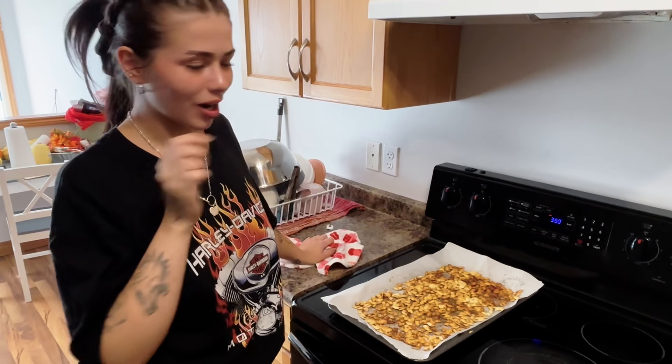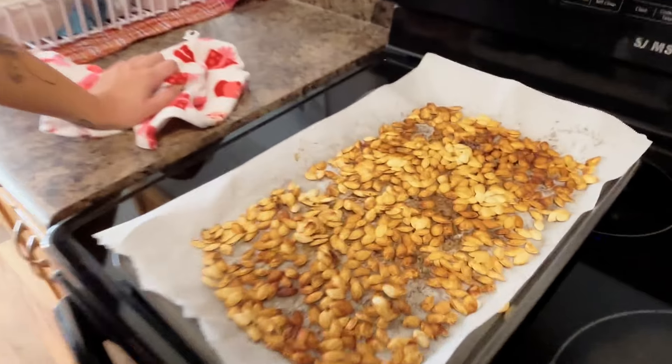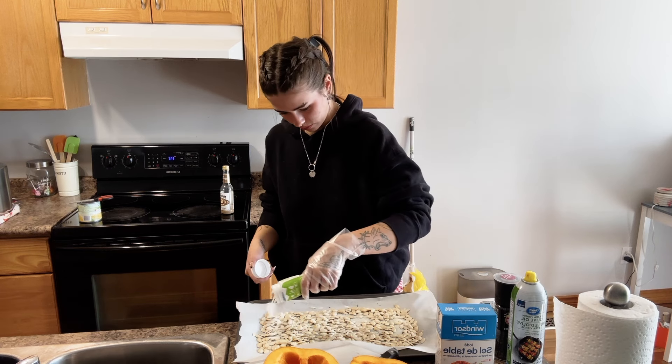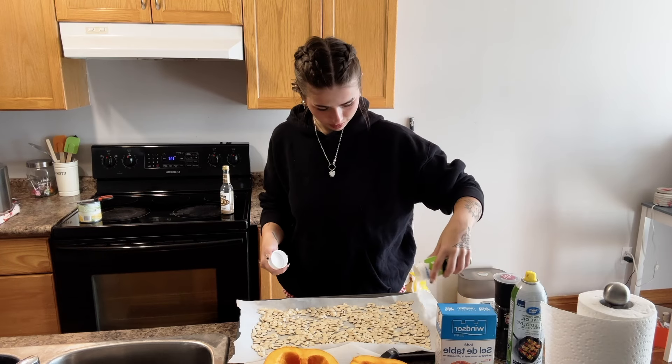They look pretty toasty and good now, but the seeds just started popping like popcorn in the oven — honestly scared me a little. Taste test time. I think the dill pickle flavor kind of baked off — that must have been what all the smell was — so it needs more dill pickle. I like lots of pickle, so I'm just going to add more.